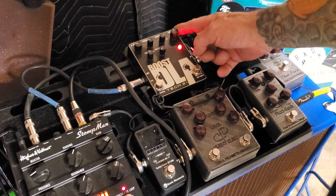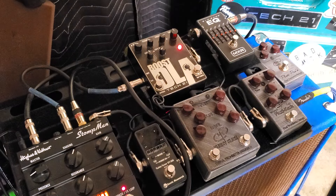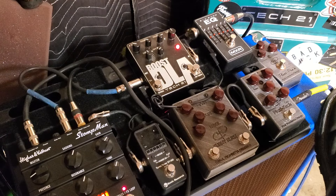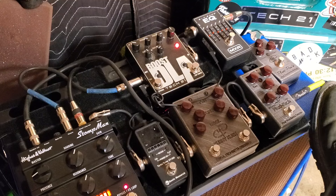I'm going to test out a pedal here. It's shipping out today. This is Harold's Plexi Kush Mini, bypassing to the Hughes & Kettner Stompman.